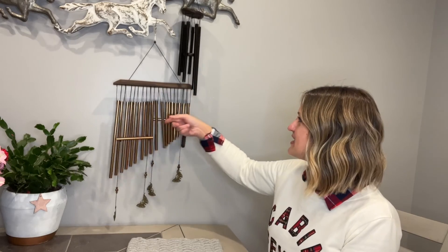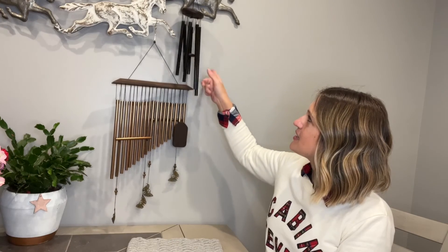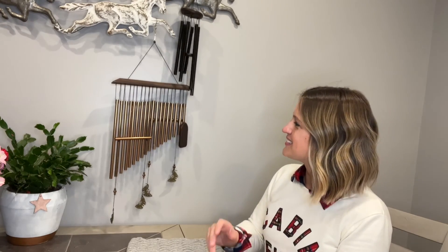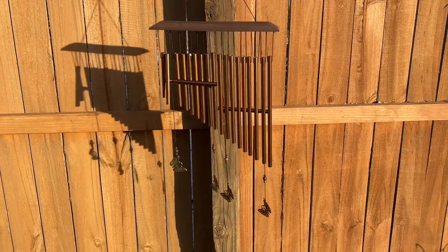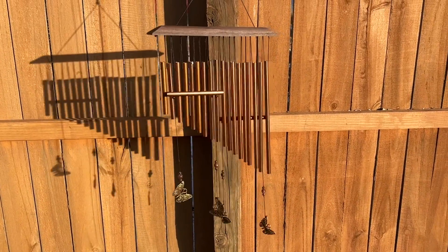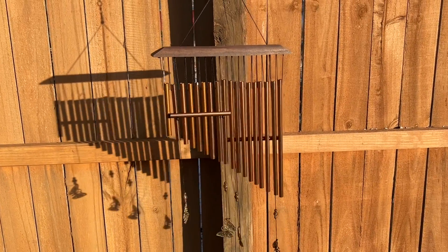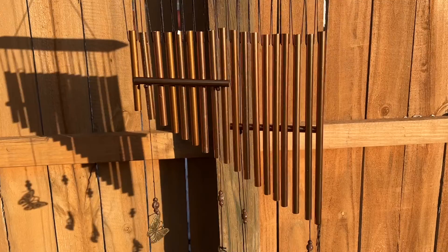Then we're going to go put them out in my yard, and we can listen to them out in the open air where they really get to shine. These are crafted from well-made aluminum tubes designed specifically for a crisp and wonderful sound quality in the breeze. They run between 3.34 to 29.13 inches long to meet the sound quality of every sound range.